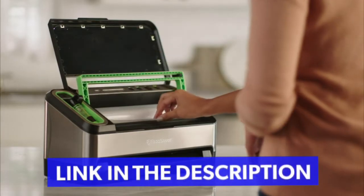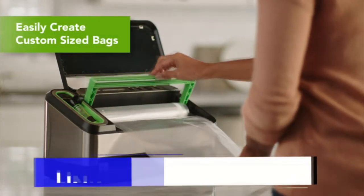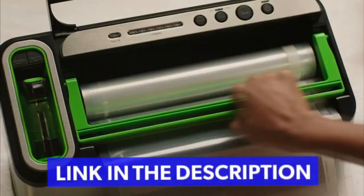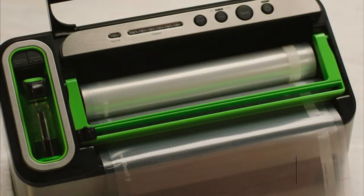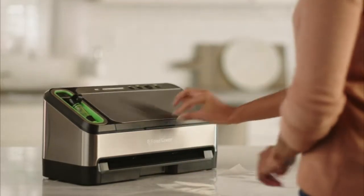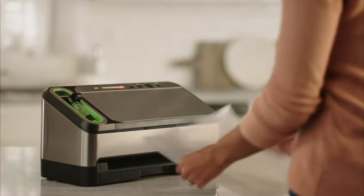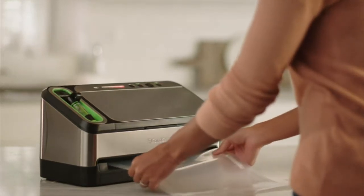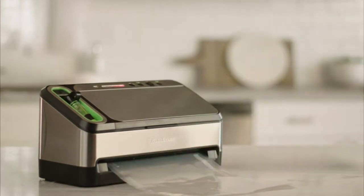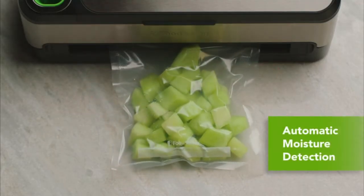The built-in roll storage and cutter allows you to easily make custom-sized bags. Simply insert the roll and pull it to your desired length. Slide the cutter across to cut. Press seal and insert the bag to seal. Automatic moisture detection ensures an airtight seal.